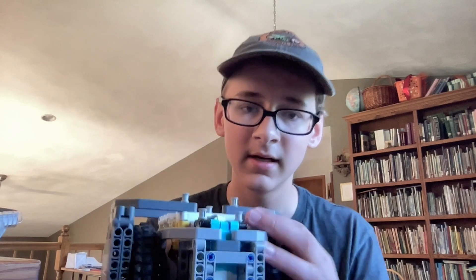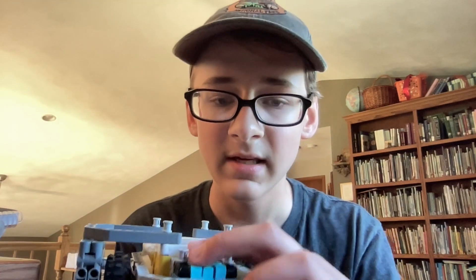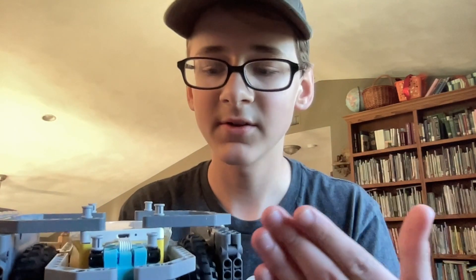Tip five may sound like a no-brainer, but my team actually made this mistake one year. Have the ports exposed and easily accessible. On this robot you can just pop the cable in and it sits flat — it's not hanging down or in the way. You can't accidentally hit it from the top or the bottom. It's a really simple one, but do not forget it.